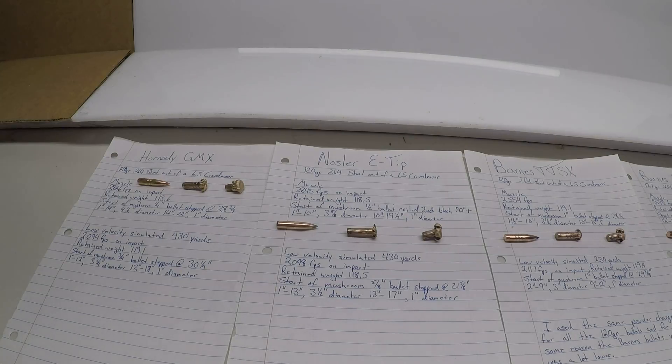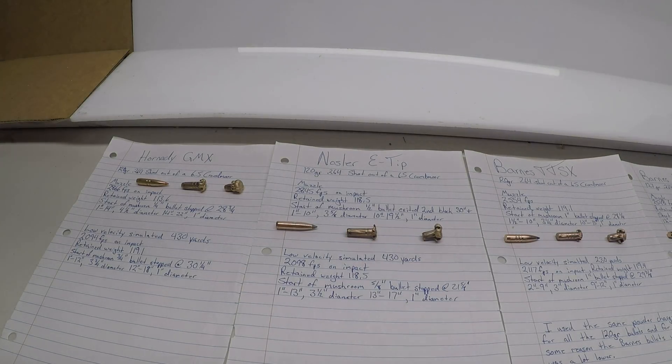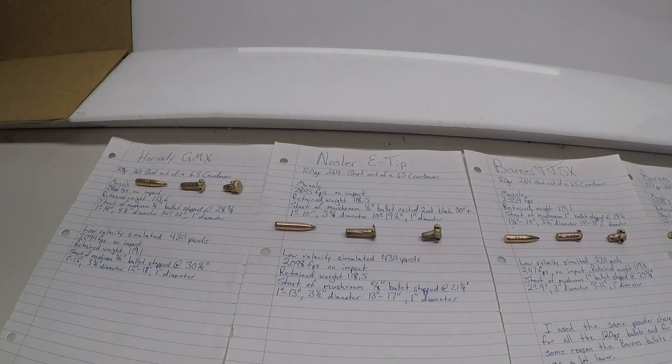From the 10-inch mark to the 19 and a half inch mark, you had roughly a 1-inch diameter permanent wound cavity. With the low velocity round, punching it into the ballistics calculator was really similar to the GMX at 430 yards — impacting the gel at 2,098 feet per second with a retained weight of 118.5 grains. It started mushrooming at five-eighths of an inch and stopped at 21 and five-eighths inches. From the 1-inch to 13-inch mark, you had a 3 and a half inch diameter permanent wound cavity; from 13 to 17 inches, a 1-inch permanent wound cavity.